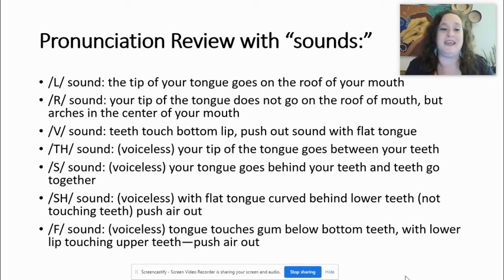The V sound: your teeth touch your bottom lip, and you push sound out with a flat tongue. L, R, and V are voiced sounds. As I speak, I can hear my voice box — it's vibrating in my throat, I can feel the vibration. We call this a voiced sound. V is voiced.